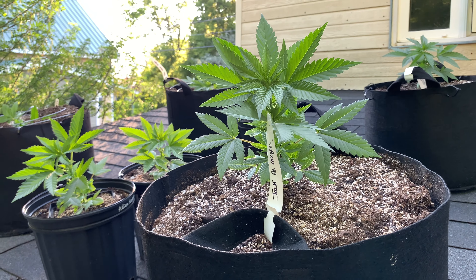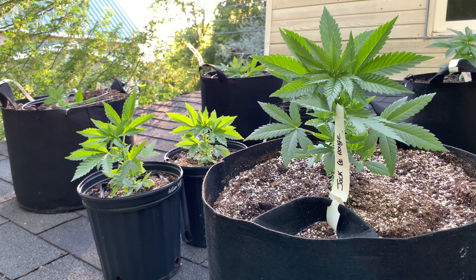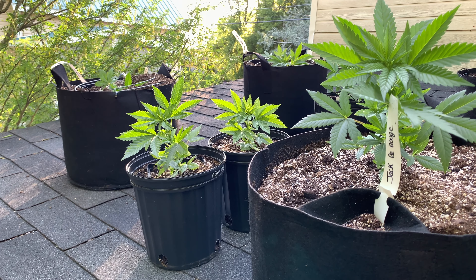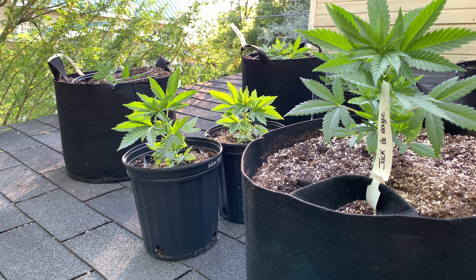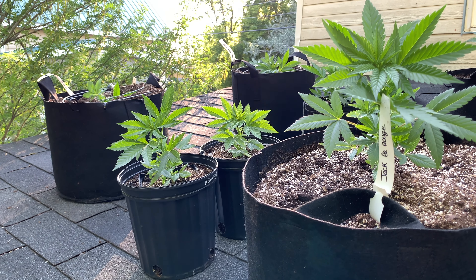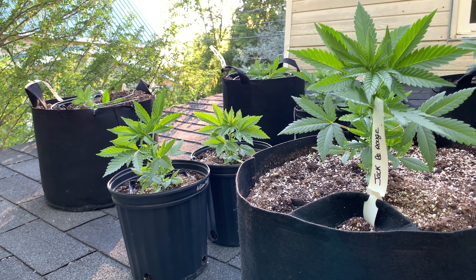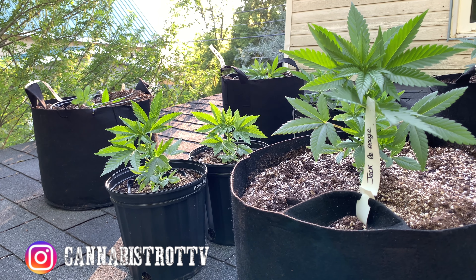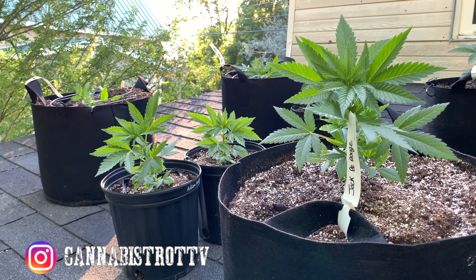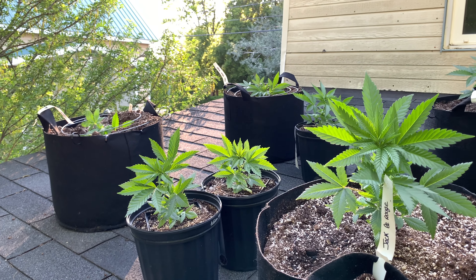C'est la première fois qu'on fait un journal de culture sur la culture outdoor sur cette chaîne, donc n'hésitez pas à laisser toutes vos questions en commentaire. Je vais faire une vidéo tous les 15 jours pour vous tenir à jour de l'évolution des plantes et répondre aux questions en commentaire. Pour ceux qui seraient impatients, venez nous suivre sur Instagram où je poste souvent des stories des plantes outdoor et indoor.